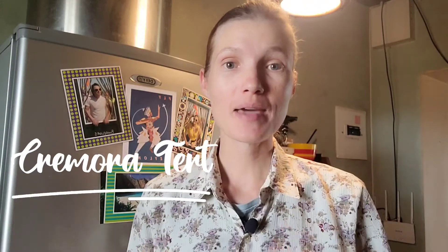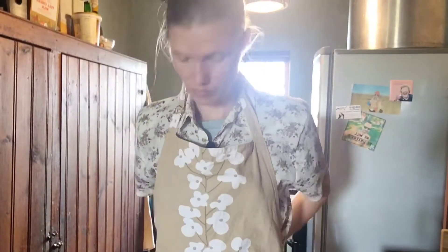Hey everyone, I'm Leanda and welcome to Let's Try Making. Today I'm going to show you how to make an old South African classic called Krimoratar, which is basically a creamy lemon pudding made from coffee creamer and condensed milk with lemon juice. Let me show you what we're gonna do.